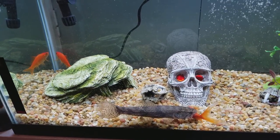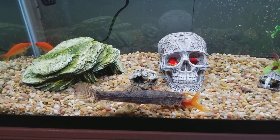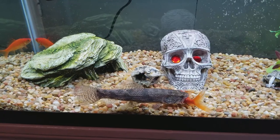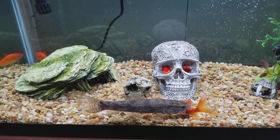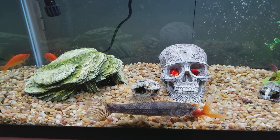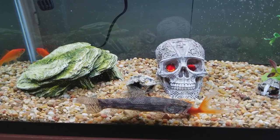I can't imagine putting him in here — this is a big tank. This is a 75 gallon tank. Dude's gonna grow extra fast. Believe it or not, he was half the size of these goldfish when I first got him — even smaller than that.